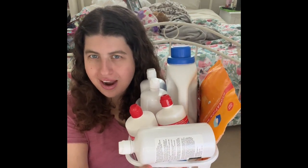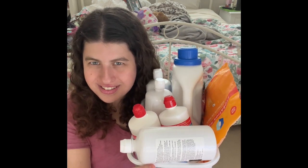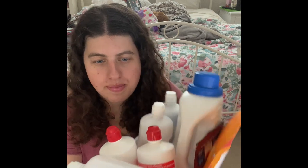Hey guys, welcome back to my channel. Today we actually are doing another parent's empties. I haven't done a parent's empties in a really long time, but you guys love seeing all the products that my parents go through and I love cleaning them every so often.